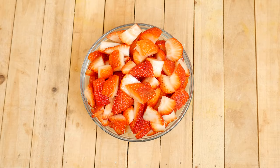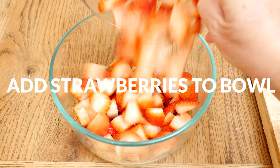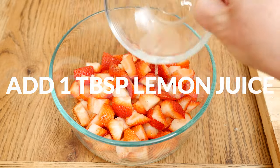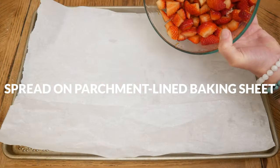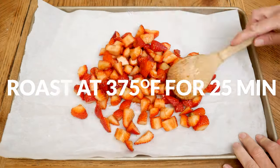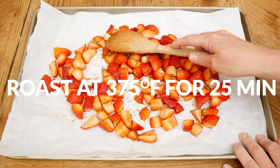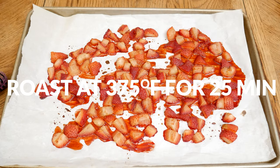When you roast strawberries it brings out their delicious natural sweetness. It's also a great way to use up strawberries that are getting overripe. Add the strawberries to your bowl along with one tablespoon of lemon juice and toss everything together to coat. Next, on a parchment-lined baking sheet, spread out the coated strawberries. Roast in a 375°F preheated oven for about 25 minutes or until the strawberries become soft and syrupy.